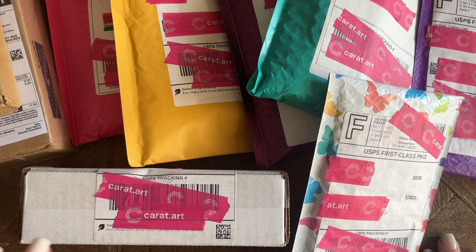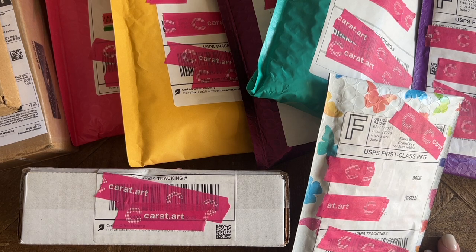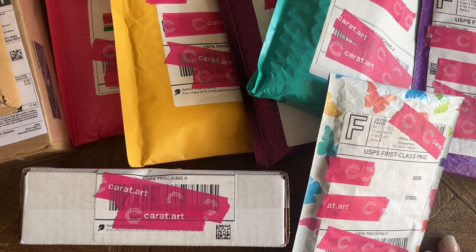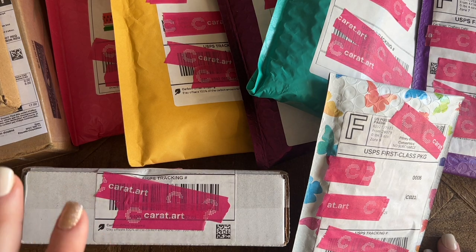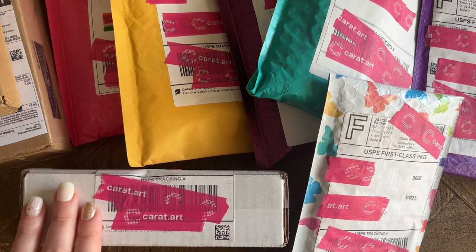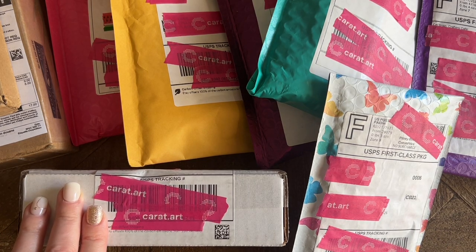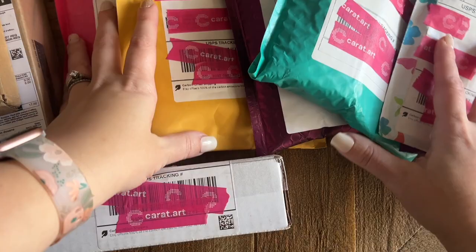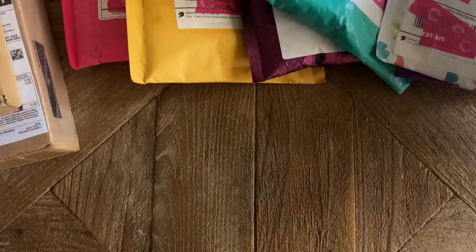If you happen to own a small shop or know of one you'd like to see me try out, please send me an email, leave a comment, or send me a message on Instagram. I have a number of new shops and new products in this unboxing and I'm very excited. There are pens, wax and putties, minders, trays — lots of good stuff today. Let's get started!